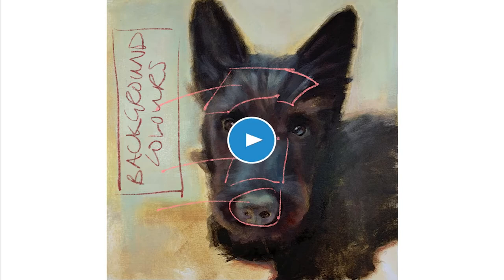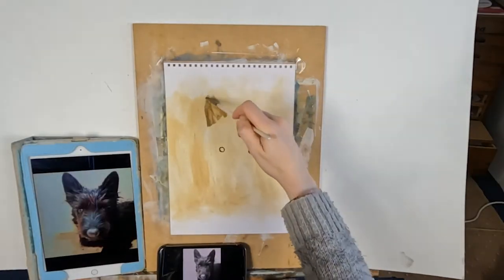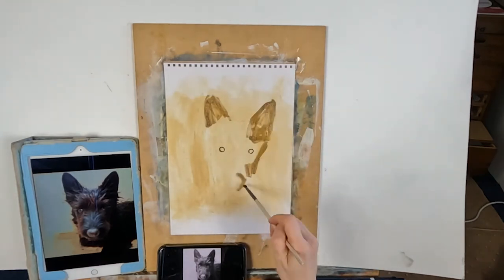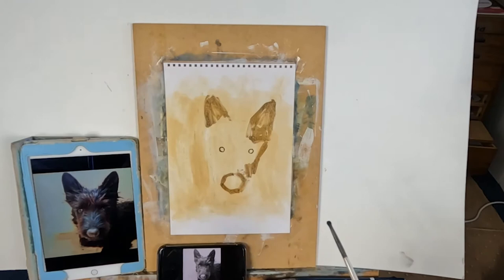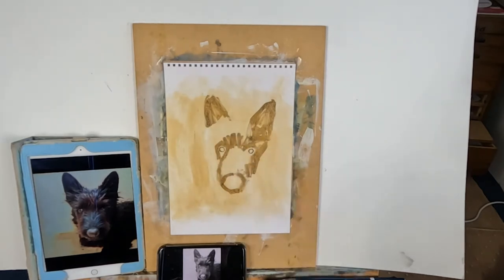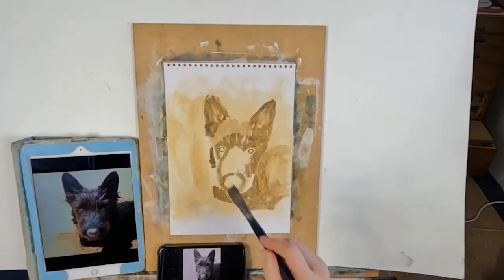Now I think we should look at the time-lapse video of me actually doing the painting. The painting is done in four sittings — I always work this way. I find it easier to stop and start than to do it all in one go, but obviously if you prefer alla prima, then do it alla prima.